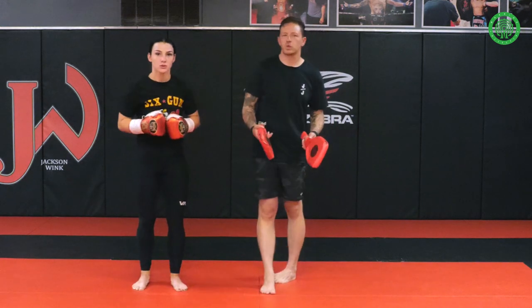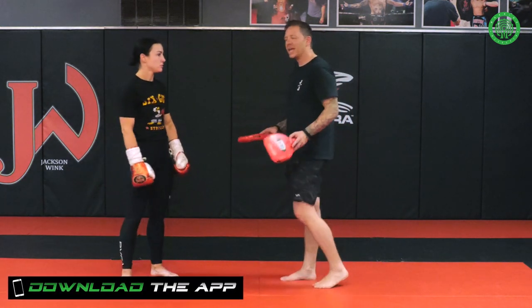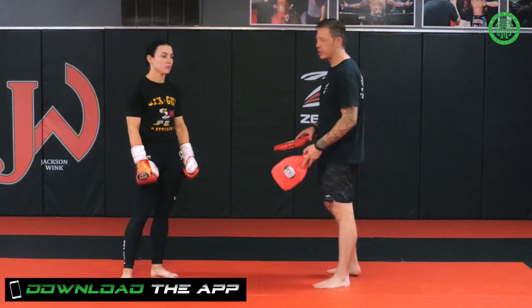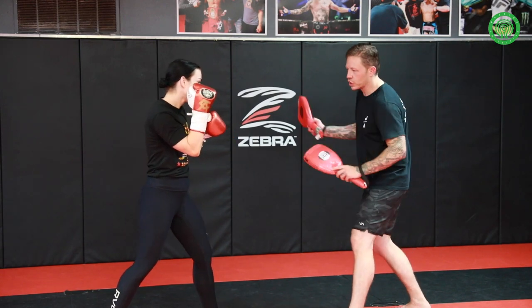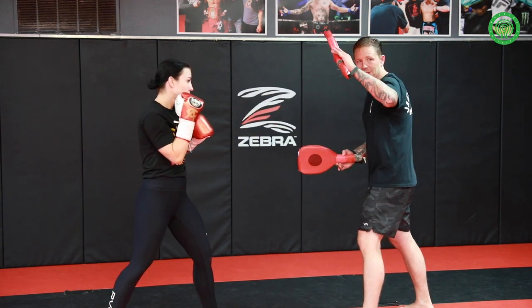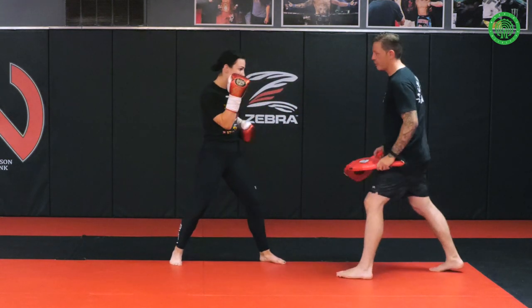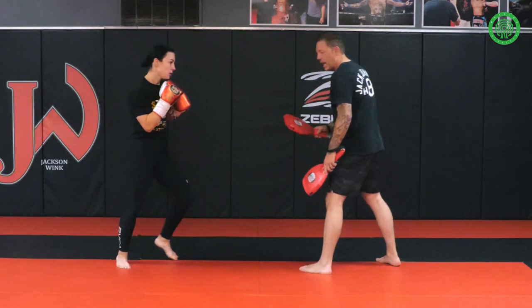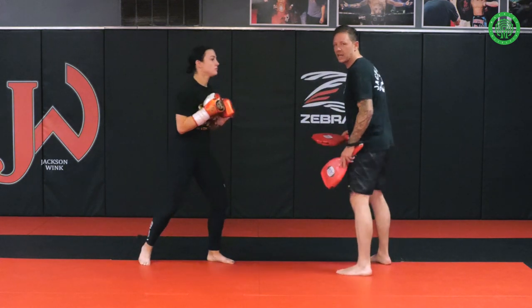We can definitely catch this same sequence with the mitts, but one thing I really like that the paddles can do that the mitts can't is I can return a little faster to make sure her guard's up. So on the first classic jab now I'm going to return with a quick overhand. Lydia's going to give me a little frame defense out. So we're going to go jab, quick frame.